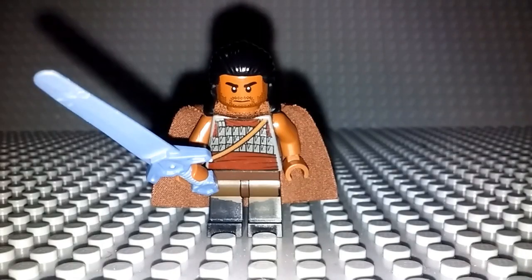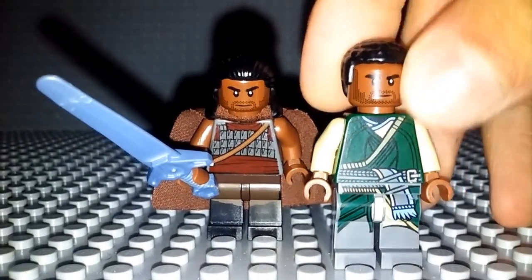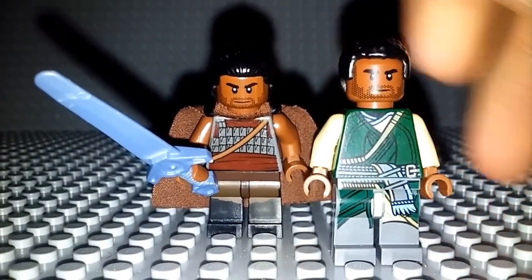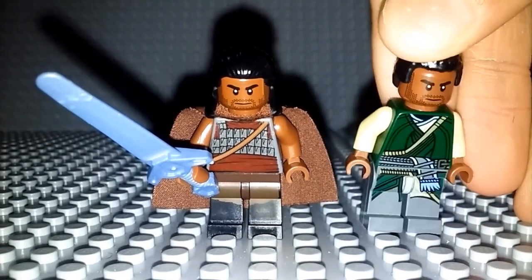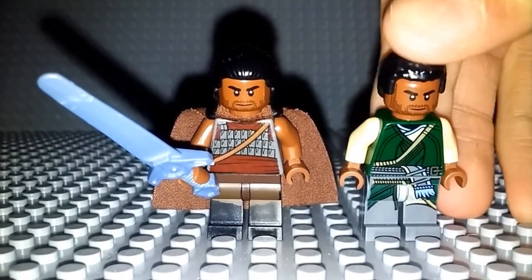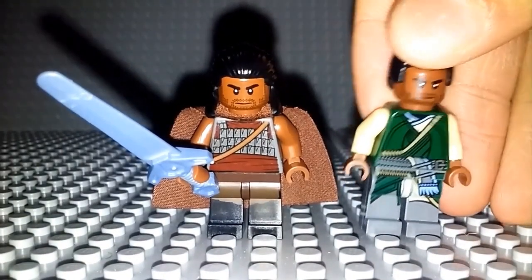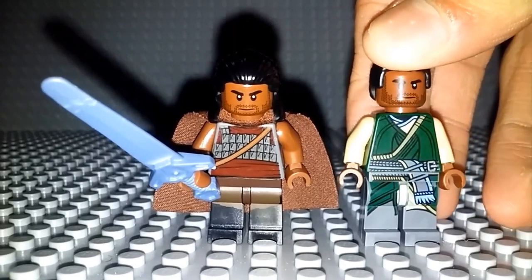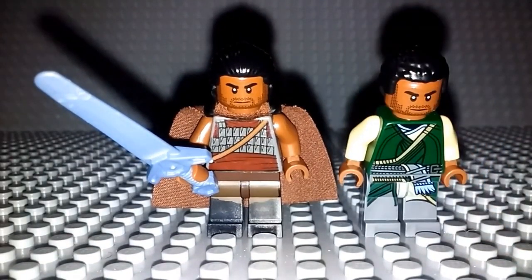Now for the face, it's the face from Karl Mordo — tell me if I'm saying that wrong in the comments below — but he's a guy from Doctor Strange who basically helps him train. As you can probably guess, he's in the Doctor Strange set. This figure is actually fairly cheap. I bought another one because I wanted two of the faces for different figures I was working on, and I got him for maybe like three bucks, so you can get that figure fairly inexpensively.